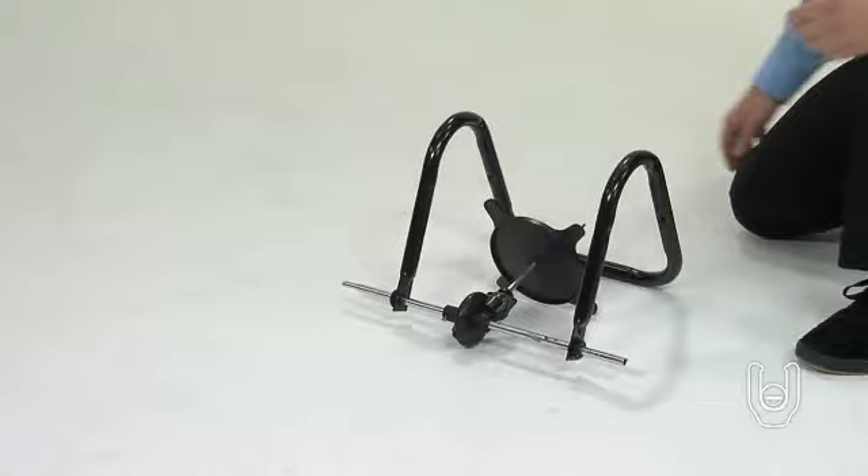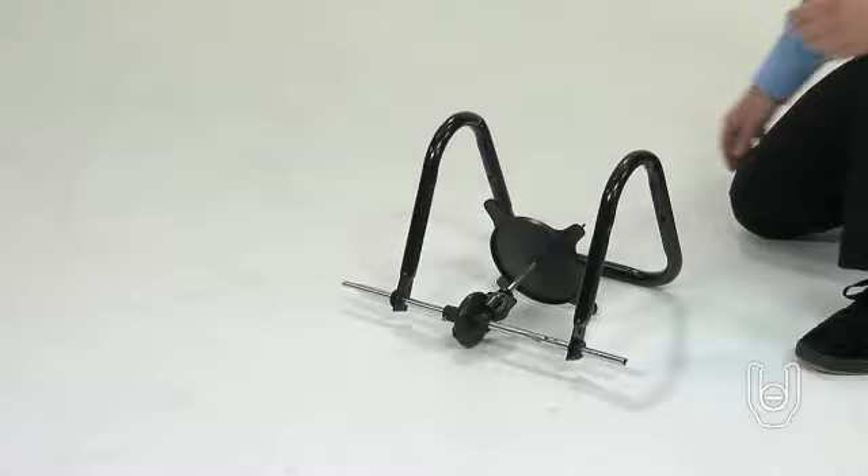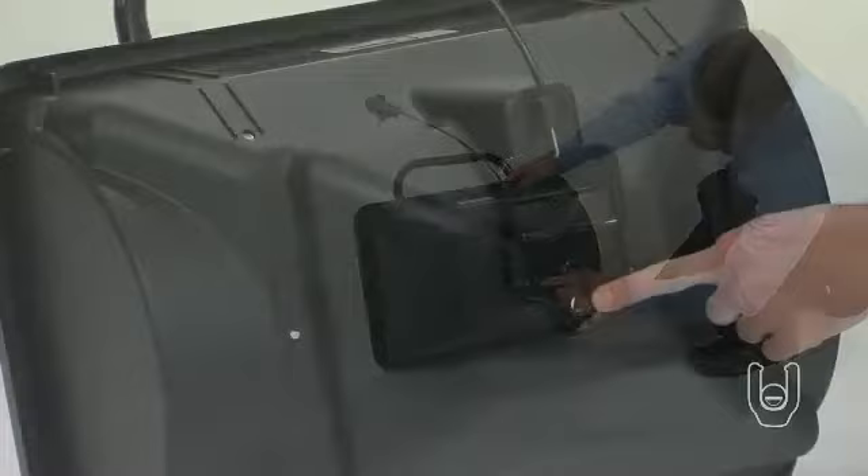The impeller assembly should now be pointing up inside and toward the middle of the U-shape of the frame tube. Now take the hopper, Part 1, and note the hole in the middle of the bottom.